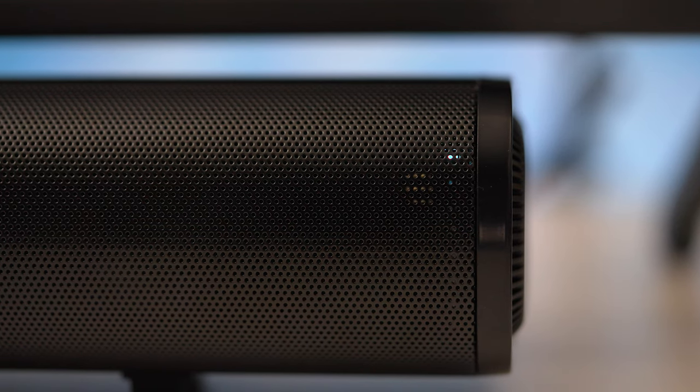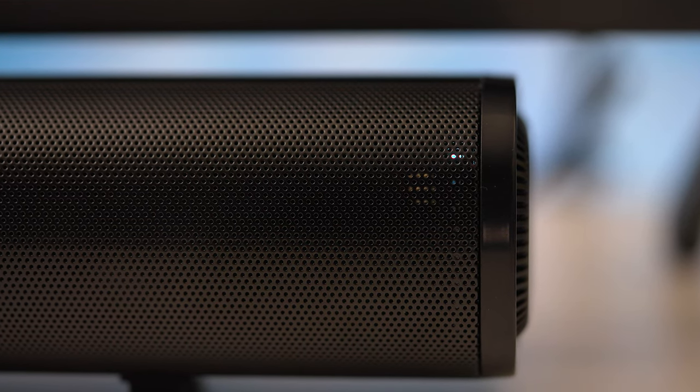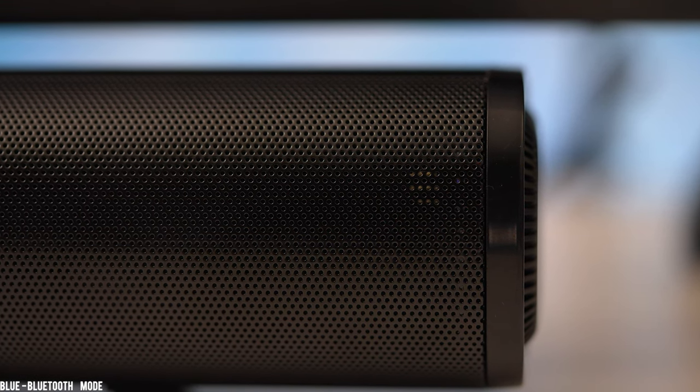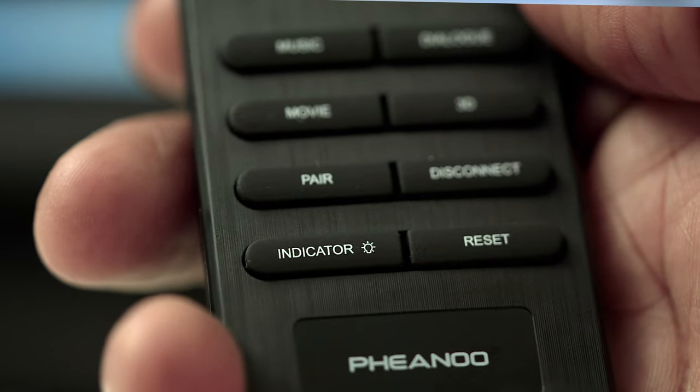Instead of a display, this speaker uses a series of LEDs to let you know which input is active. Green is for auxiliary mode, blue for Bluetooth, yellow for fiber optic, and cyan for HDMI ARC mode. There are also indicators for features like treble and bass levels that show their status as you adjust them.